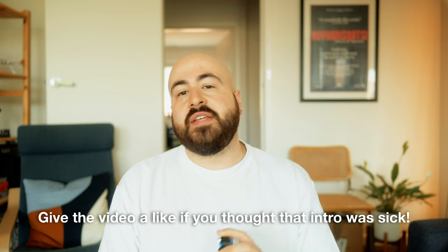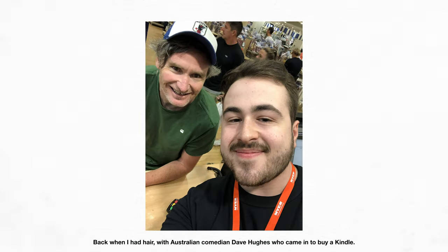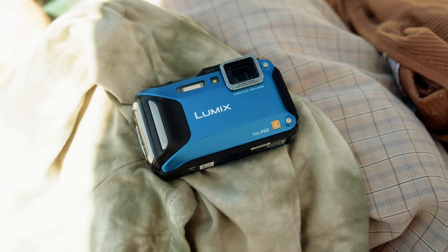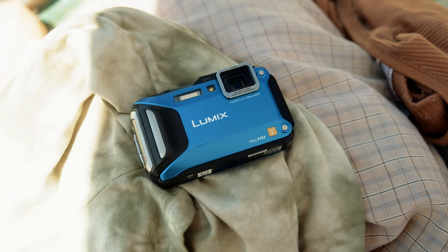I got this Lumix DMC-FT5 a few years ago when I was working at a department store, and it was an ex-demo camera with no battery. After all markdowns, it somehow came down to just $9. I haven't really used it much in the past few years, but I recently decided to try it out, and I'm actually really surprised at the quality of this camera. I'll be showing you some samples in this video of what this camera is capable of — watch till the end to get all my thoughts on this tiny little waterproof powerhouse.